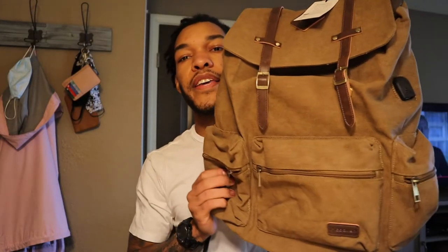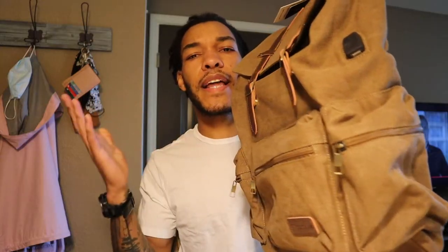Hey, what's up you guys, welcome back to another video. So today we have a product review, which is the Madoka canvas vintage style laptop backpack. Before I get into the good stuff, I'm gonna go ahead and knock out the bad stuff right now.